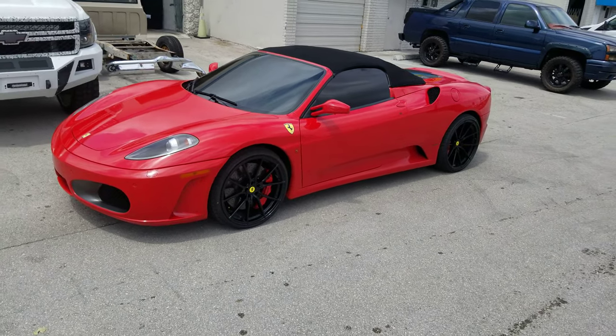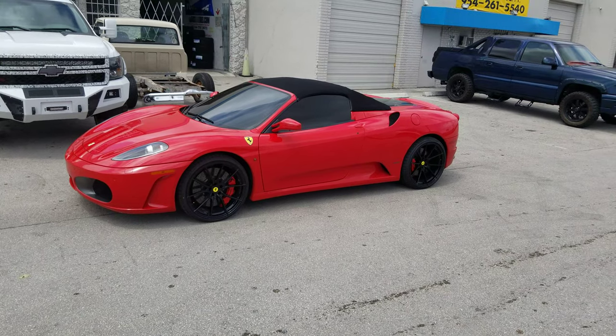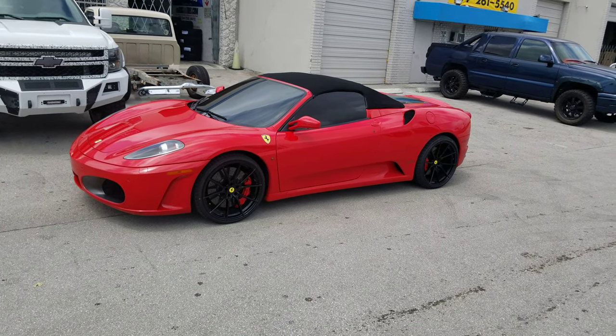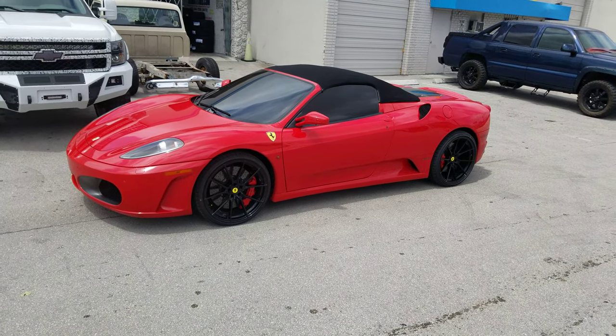I'm Dozen Tires TV at DozenTires.com — tires, wheels, and more shipped to your door. Find us online at DozenTires.com or call us at 877-544-8473. If you're watching on YouTube, be sure to hit the subscribe button. Follow us on Instagram at DozenTires.